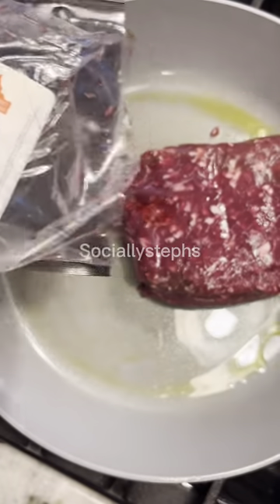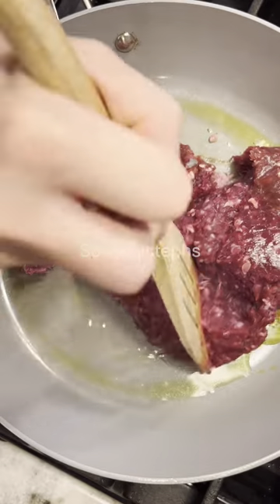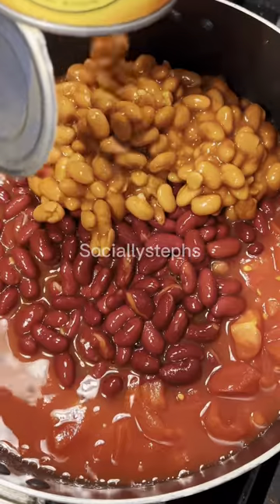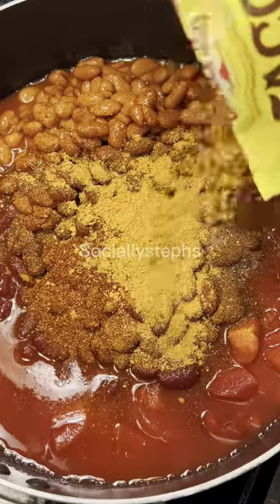Let's make my favorite fall meal, spicy chili. This time I have a secret ingredient that makes this dish burst with flavor. Instead of using ground beef, I've opted for a healthier red meat alternative — ostrich meat.